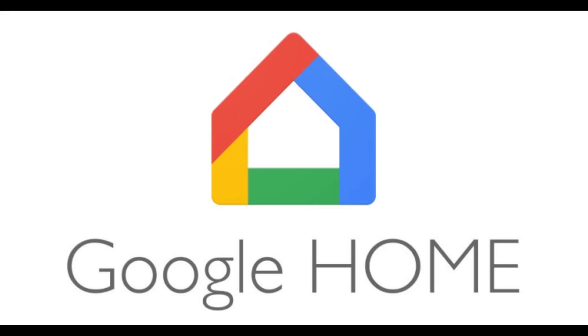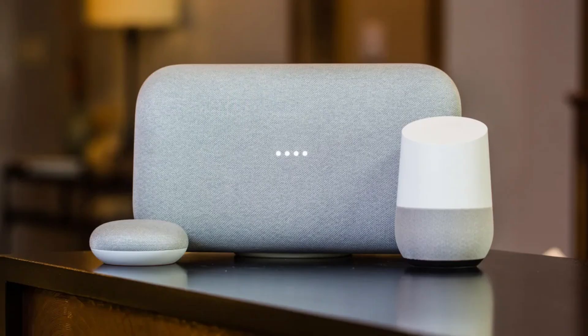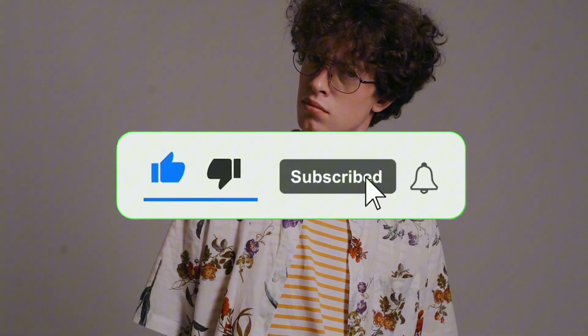Hey, what is up YouTube — Lando Tech here. In this video I'll be showing you how to connect your Google Home to your Google TV. And if you have a Google Nest device you'll be able to use commands like this: 'Hey Google, turn off my TV.' But before I show you how to do that, all I ask in return is for you to like this video and subscribe if you want to see more content like this.